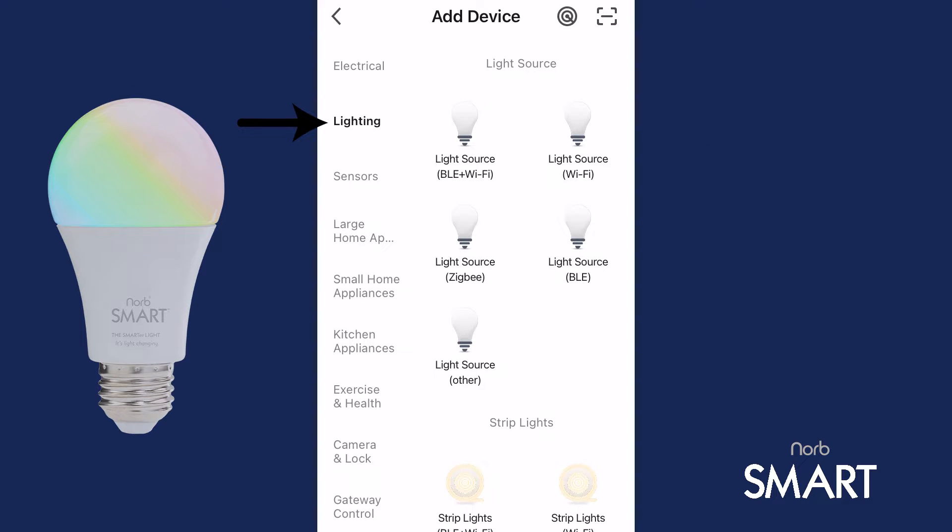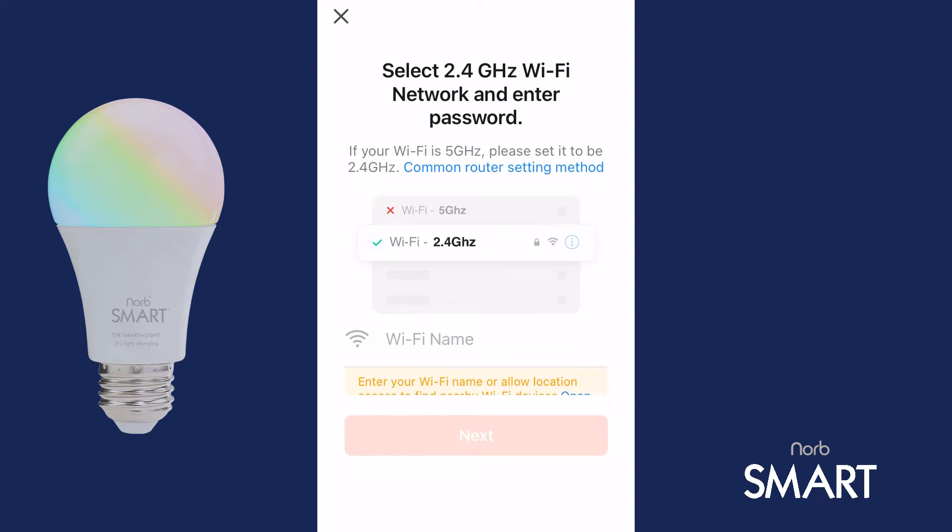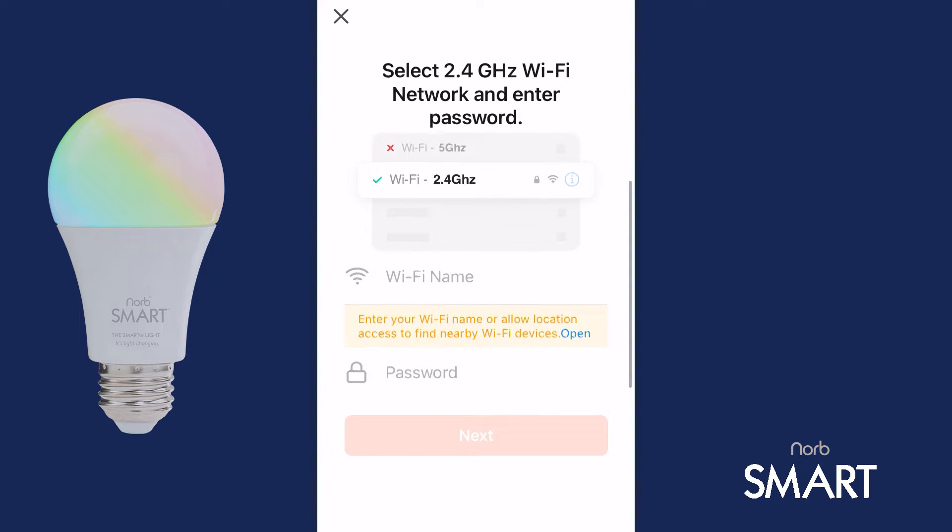Next, select the Lighting category, then select Light Source Wi-Fi. The app will confirm you are connected to Wi-Fi. Make sure you have your correct Wi-Fi password handy.